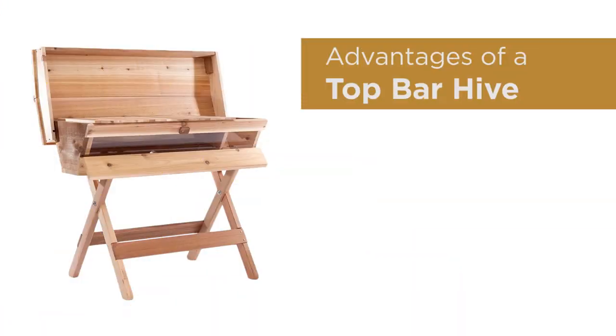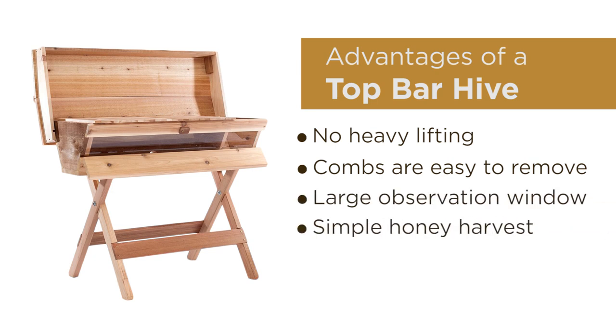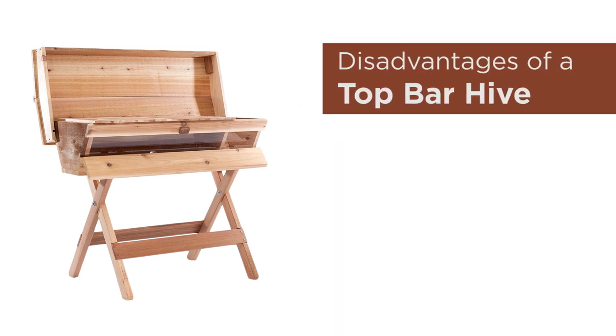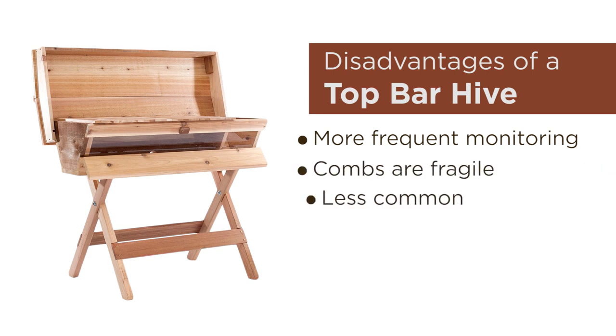The benefits of using a horizontal top bar hive are that there's no heavy lifting, combs are easy to remove with an ultimate hive tool, there's a window for easy checking and observation, simple crush and strain honey harvest, and quick maintenance inspections. Some of the disadvantages are that it does require more frequent monitoring, there are fragile combs, and they're less common so there are fewer resources available in a smaller community, but it is growing.